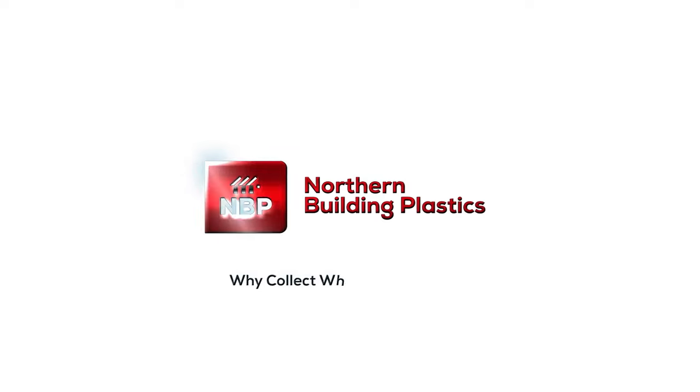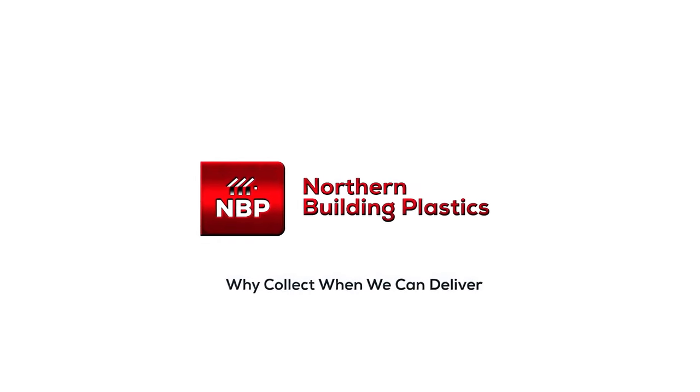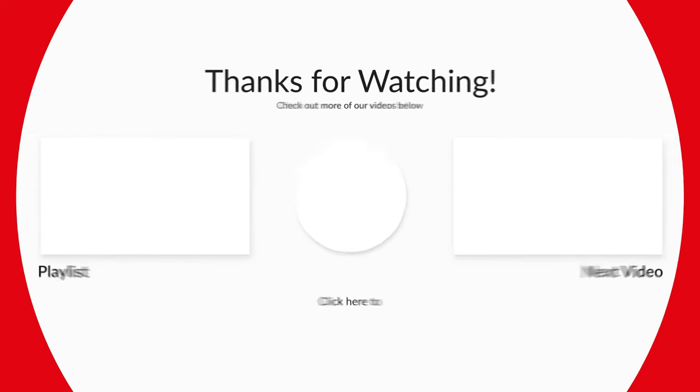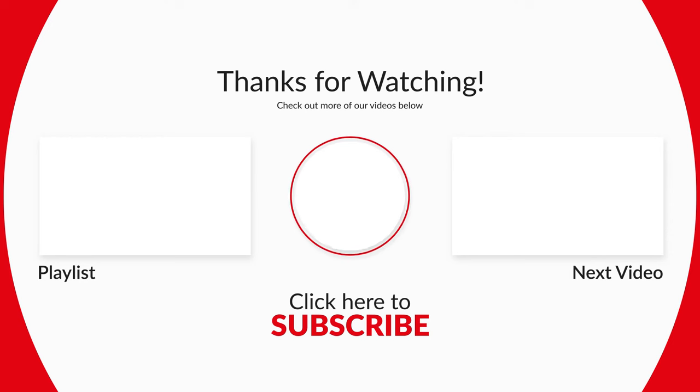Northern Building Plastics — why collect when we can deliver?